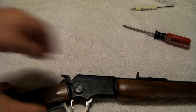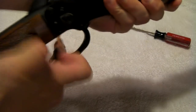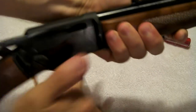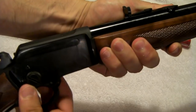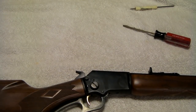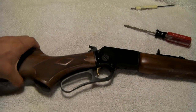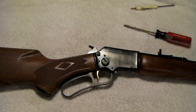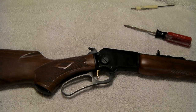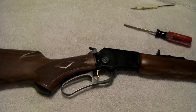Get it back together, torque that down. Work the action a couple of times. Trigger. Everything's fine. Safety. That's it — piece of cake. Three parts. How to take down and reassemble the Marlin 39A. I hope this is a little better than the first — I'm a little more coherent, I'm trying to get better. If you have any questions, leave me a message, I'll try to help you out. That's all. Until next video — I'll catch you later, guys. Thanks for watching.